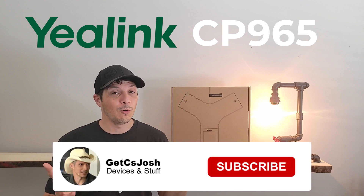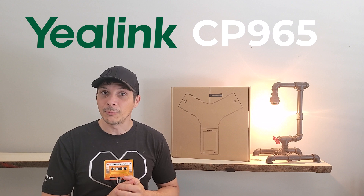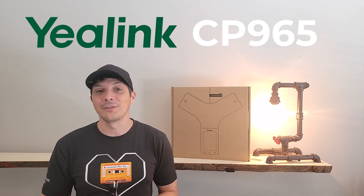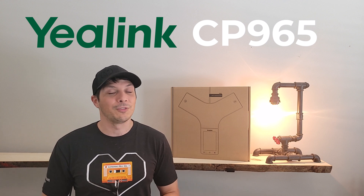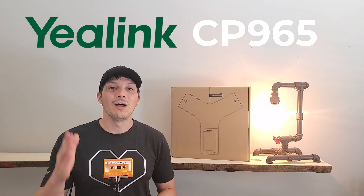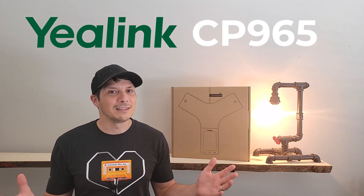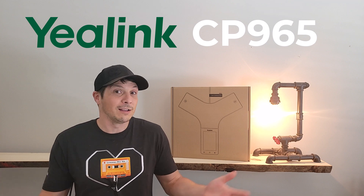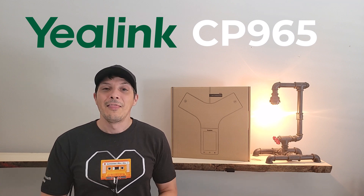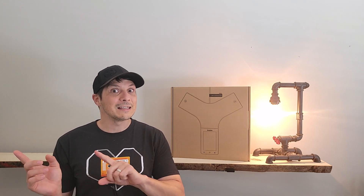A couple quick reminders: if you're not already subscribed to this YouTube channel, hit that subscribe button below and turn on notifications so you don't miss out on future content. If you like the video, hit the like button and share it on your social media accounts — sharing is caring, after all.